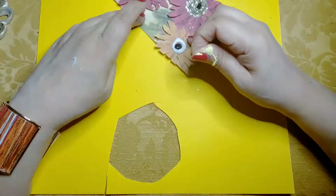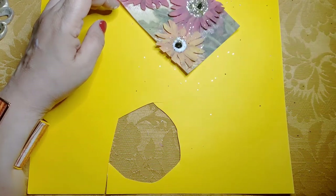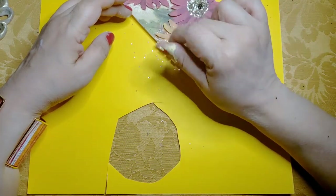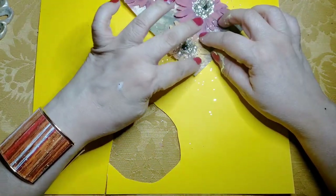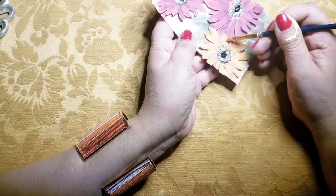I have this awesome black glitter that I am gluing to the center of the daisy. In a little while I will also highlight the outside of the flower in gold, as well as use a little pink sparkly glue for the other flowers.